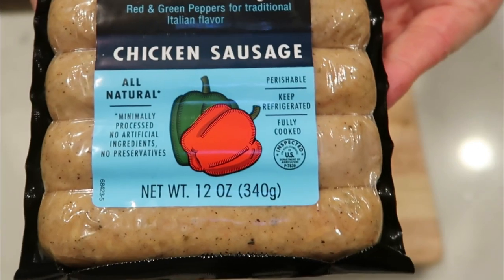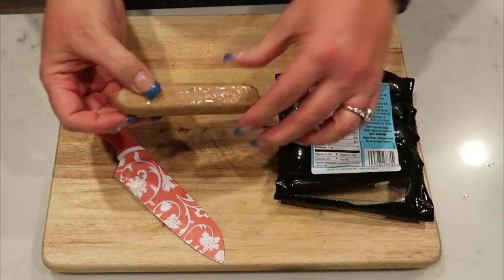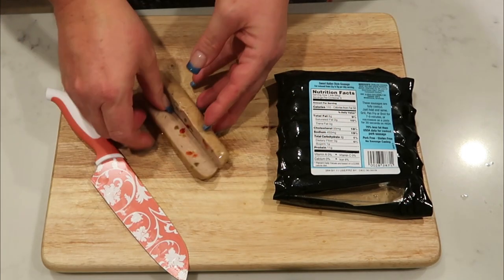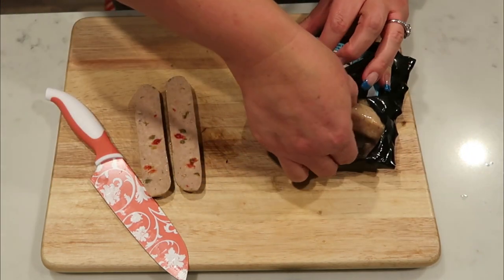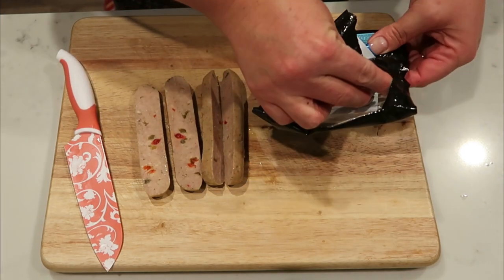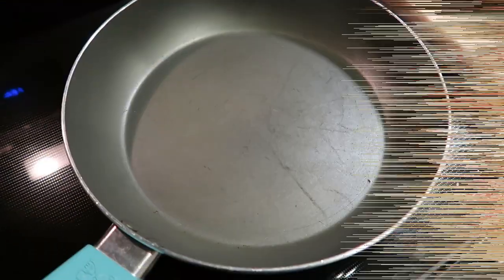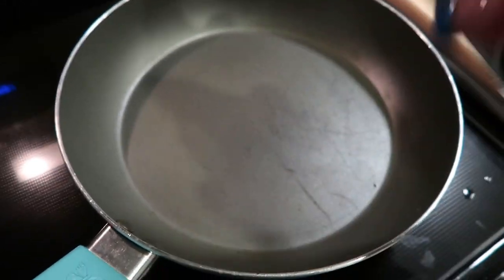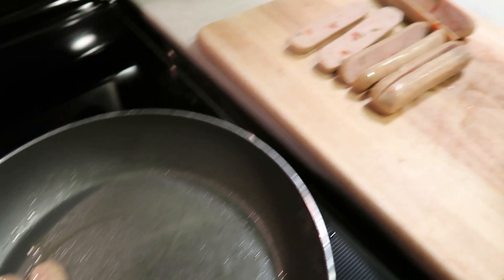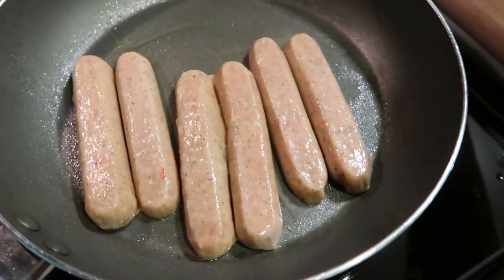The first thing we're going to do is cut up our sausage — go ahead and open up the package. You can cut these into coins or really do whatever you want. I'm going to keep it simple and slice them down the middle, but not all the way through — more of a fillet open. I'll do that with all the sausages, get them cooking in a pan, and then assemble our salad. I have my fry pan warming up with a little nonstick cooking spray, and I'm going to lay my sausages open side down and let them cook until brown.